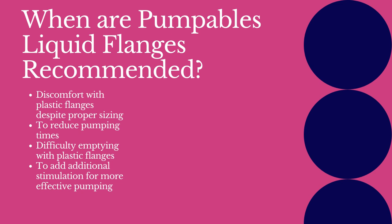Pumpables liquid flanges replace the setup of the flange, bottle, and backflow protector, and can be used with Pumpables pumps or with other standard breast pumps. These are often recommended when there is discomfort with plastic flanges despite proper sizing, to reduce pumping times, when there's difficulty emptying well with plastic flanges, or when we need to add additional stimulation for more effective pumping.